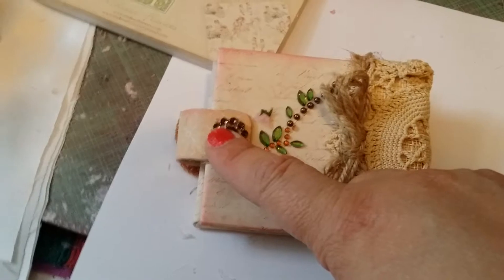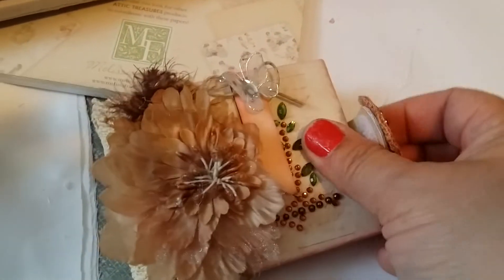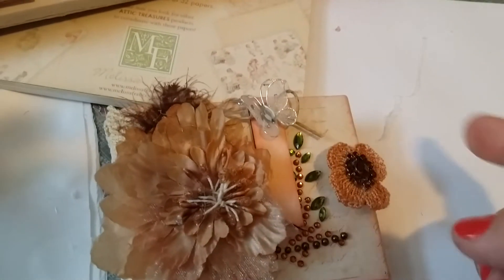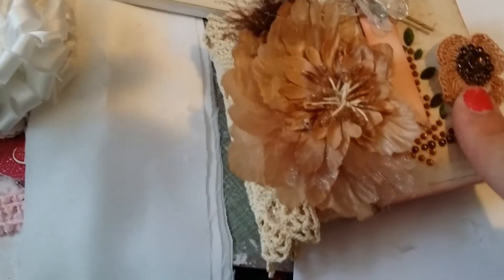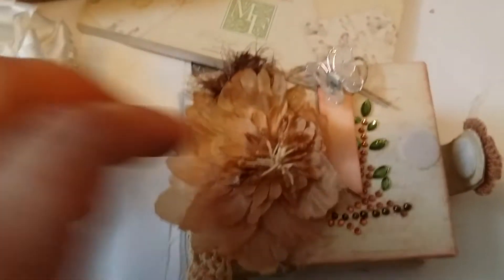There's more bling here with another little flower center. This album has a magnet, but after putting all the paper and embellishments on top, the magnet doesn't work well anymore, so I decided to add velcro too so it sticks a little better.